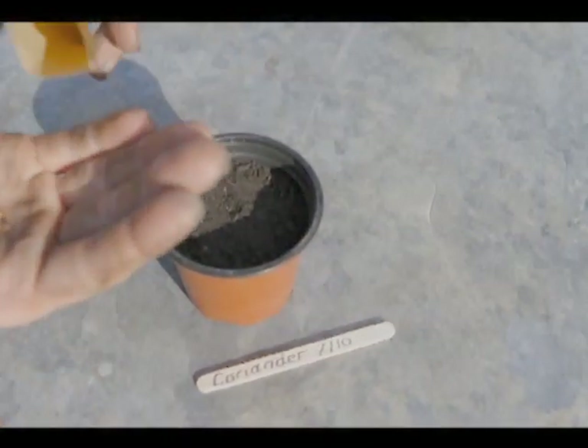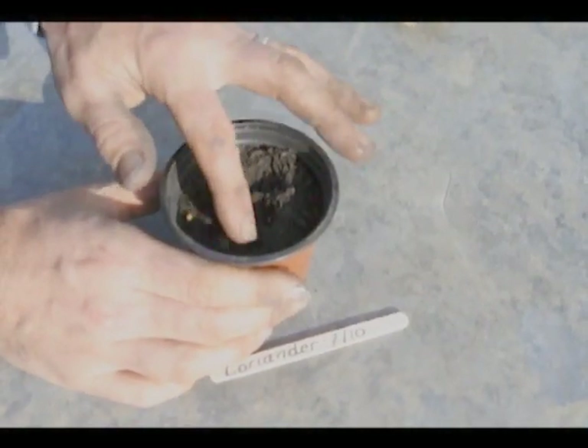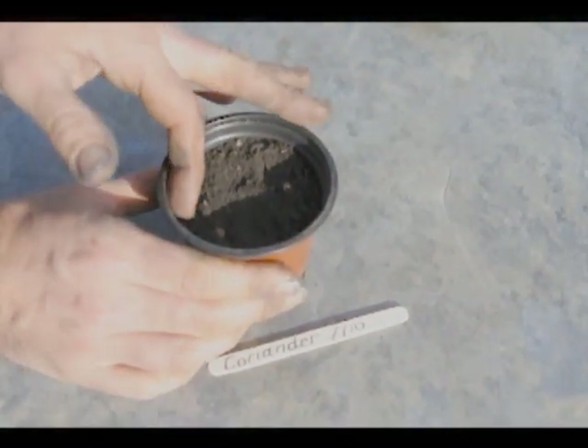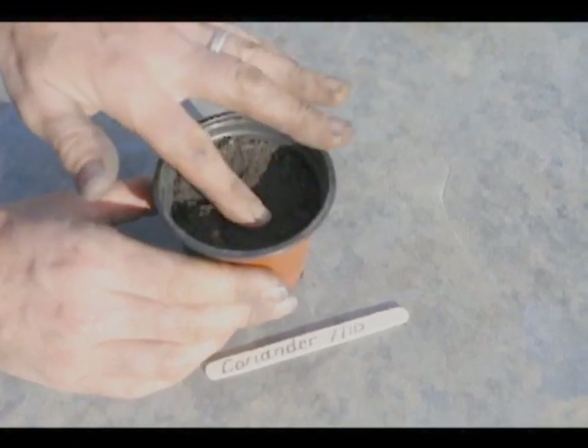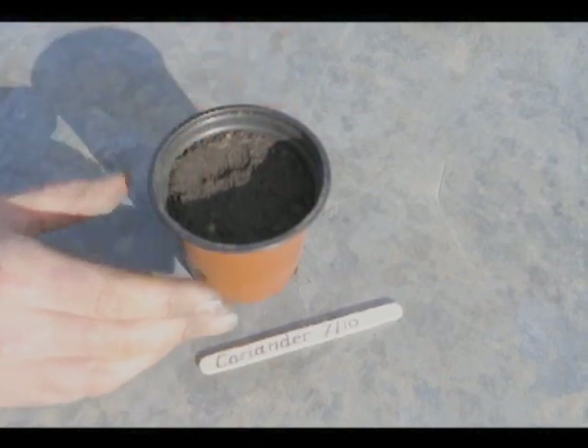For a pot this size, looking at four seeds basically, just surface sow. They don't need to be very deep under, just make sure they're covered with a little bit of soil and then some water.